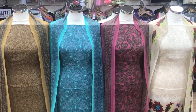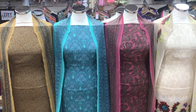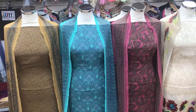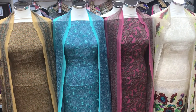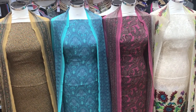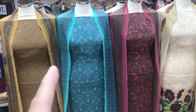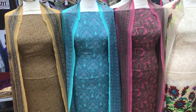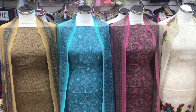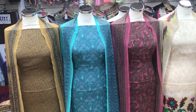Good morning and Assalamualaikum from Andaz Fabrics. Welcome to another suit video. We hope you guys are well and safe. We have had four different Vishali designs come in and we've put one of each color of each design on these dollies here. We're going to show you these and show you the colors. These are available from our website to view and buy — the link will be in the description below.